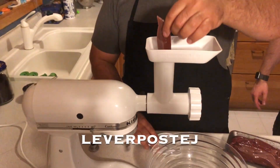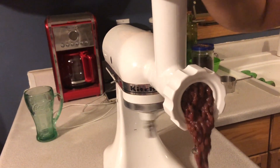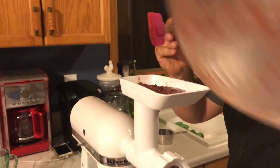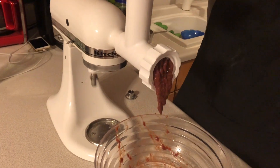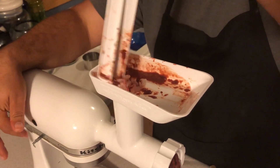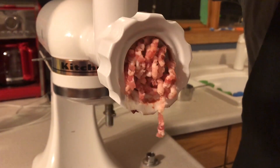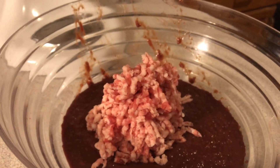Now we're going to make our liver paste — I can't pronounce it. Basically what we're going to do is take liver and grind it up, and it makes this beautifully disgusting goop. We run about 400 grams of liver through the grinder, then put it through a second time just to get a nice, smooth consistency. Then we grind up 200 grams of pork fat — so it's half the amount of liver — and we also run that through a second time.